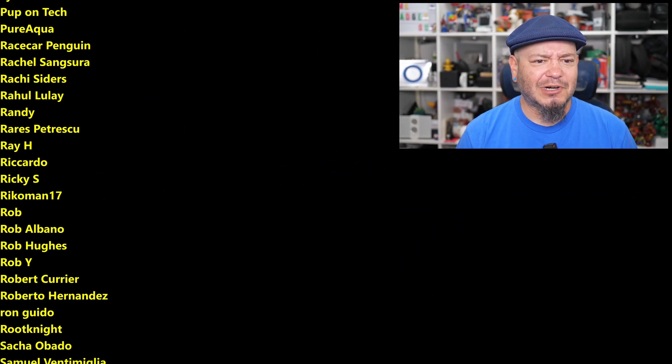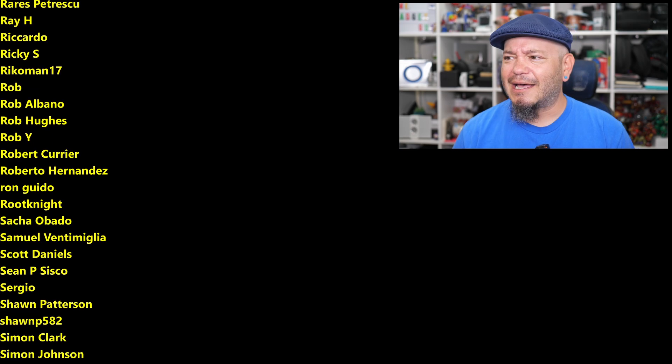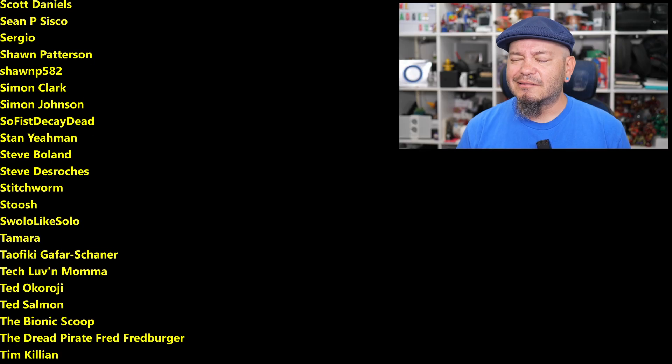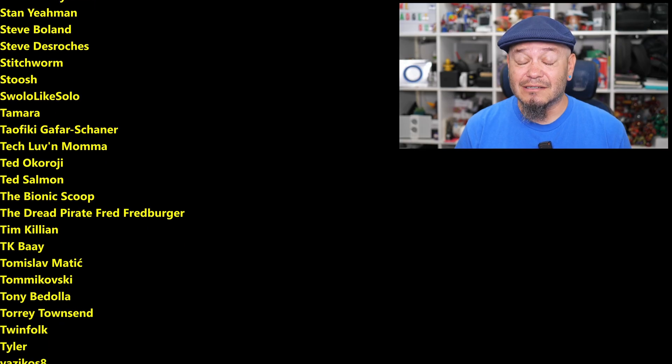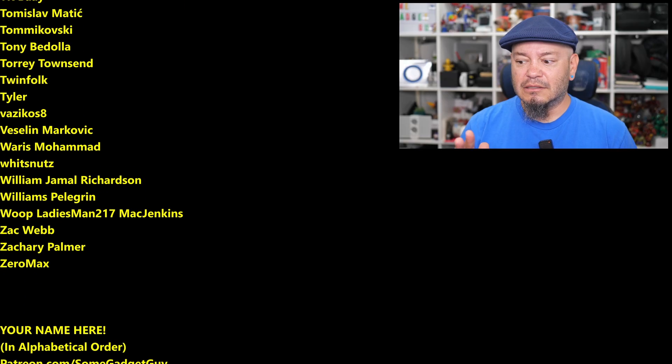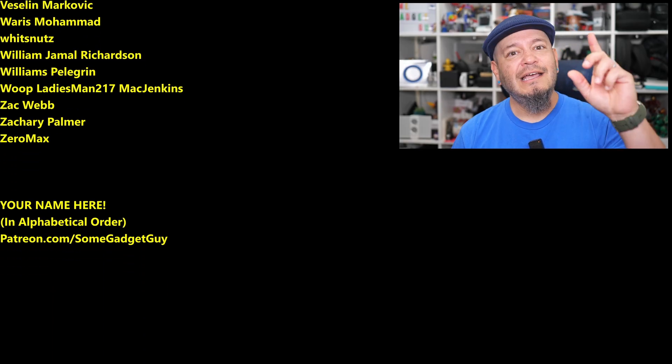You can find me around the rest of the internet at Some Gadget Guy basically everywhere, but these days I'm trying to spend more time on Mastodon, a little on Bluesky, a lot less on Facebook, Instagram, and Threads, and none at all on that dumpster fire site. I'll catch you all on the next video.